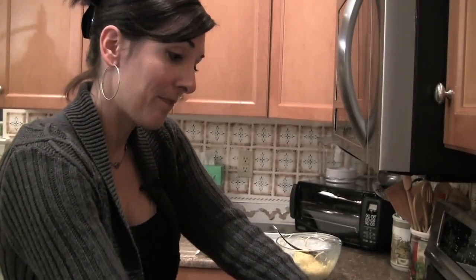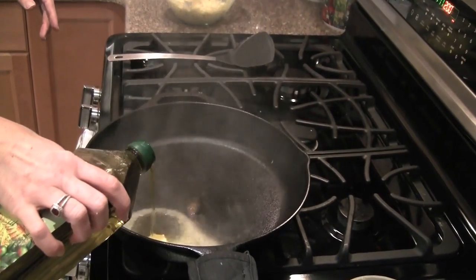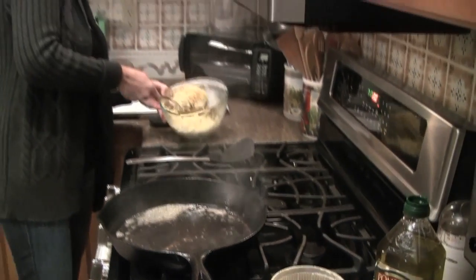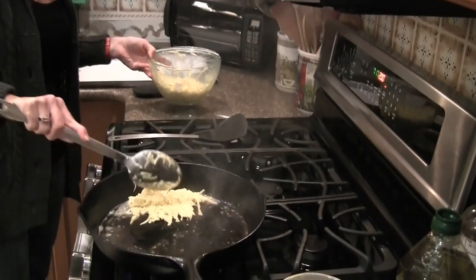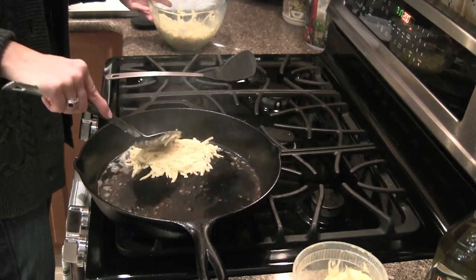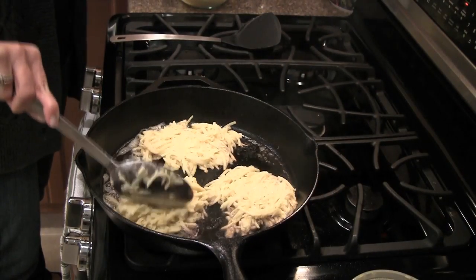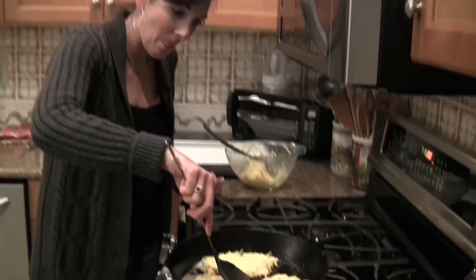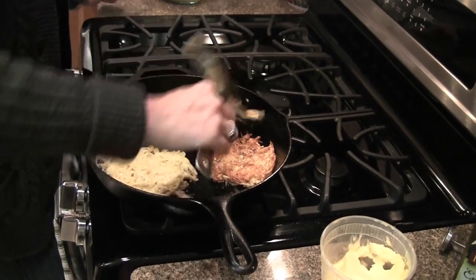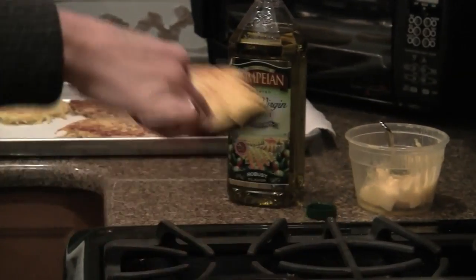I'm going to put some butter and olive oil in the pan, and then spoon the mixture in. The idea is to kind of flatten it out and make sort of a pancake. Now I'm going to see if it's time to flip them — they're looking good, I think it's working. Looks like a potato pancake to me. Okay, it's time to take the potato pancakes out of the pan. I've got the warming drawer on my oven all ready for them; we'll keep them warm until we get the fish cooked.